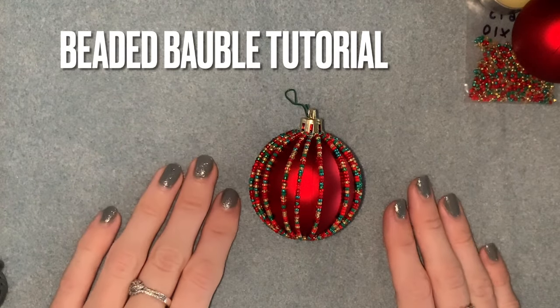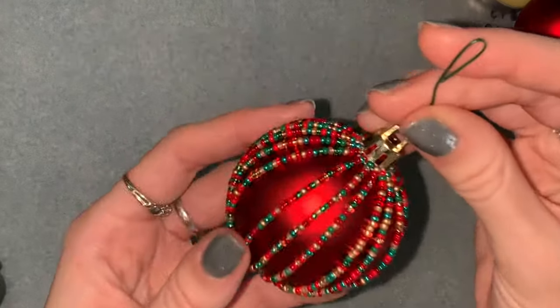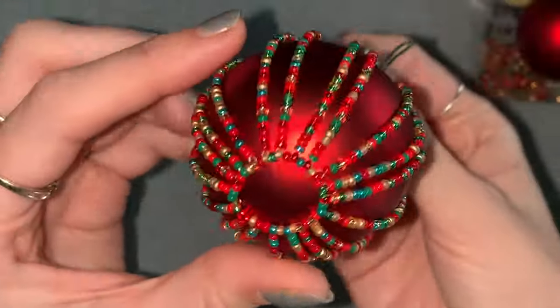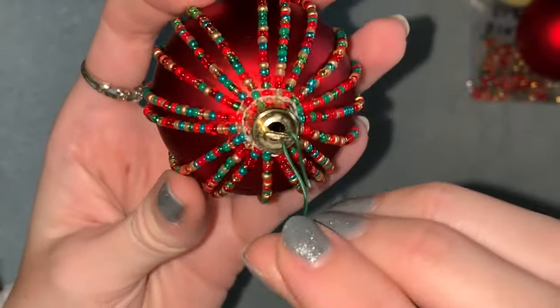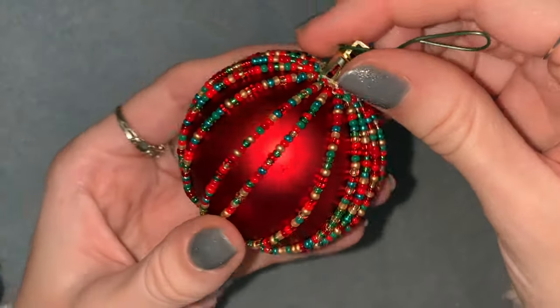Hi everyone, welcome back to my channel, I hope you're all well. So today's video I'm going to be showing you how to make this beaded bauble for your Christmas tree. This is what it looks like — it has a bottom and top and then strands all the way around.